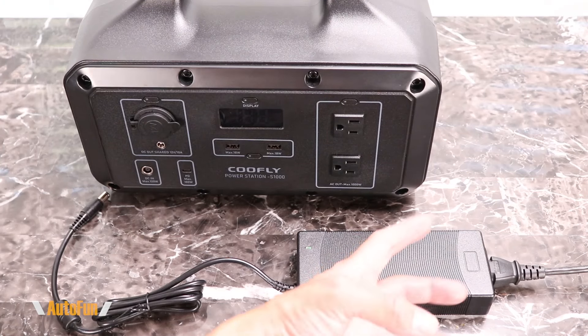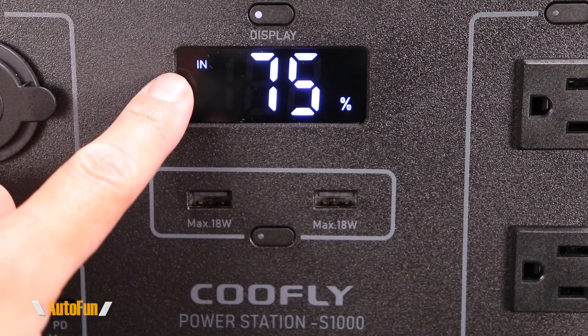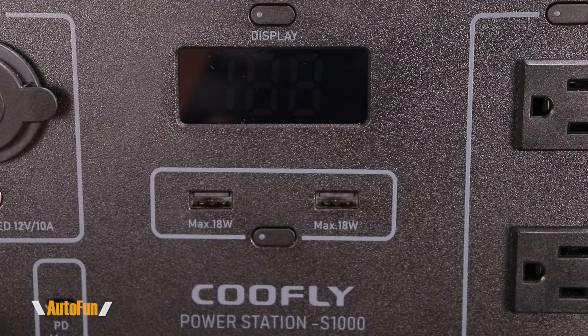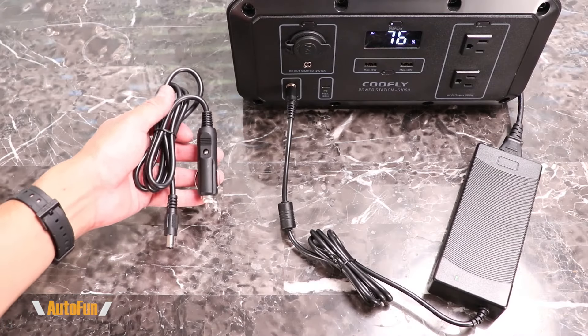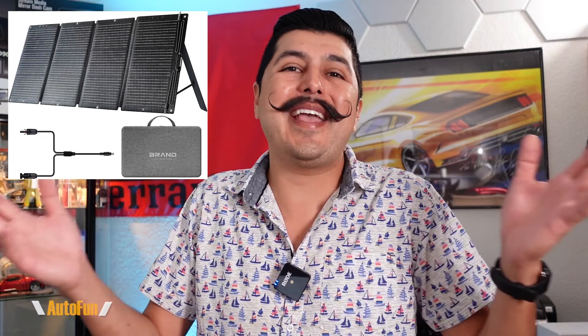To recharge the power station, they've included a power brick rated at 120 watts, which connects to the front DC input. The display shows that it's charging and the current battery charge state. We can also turn the display off while the unit recharges in the background. In addition to the AC adapter, we can charge using the included cigarette lighter adapter plug. That gives us four potential charging methods: the AC adapter, the vehicle cigarette lighter port, the USB-C port, and an optional solar panel kit that Coolfly also offers.